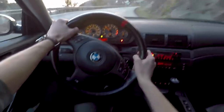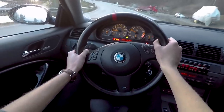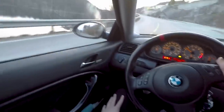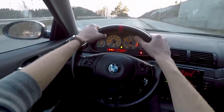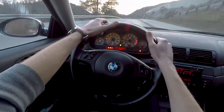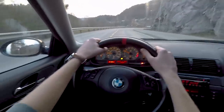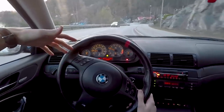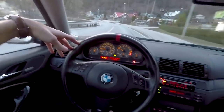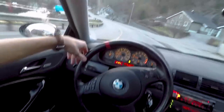Oh my god, it handles so good and it's so grippy. I'm only running 225 tires but it's holding up pretty well. If I wanted to slide I probably could, but I can't clutch-kick on the road. When I try it on track I'm really curious to see if this car can hold a drift in third gear — I don't have much drifting experience, mostly just sliding.